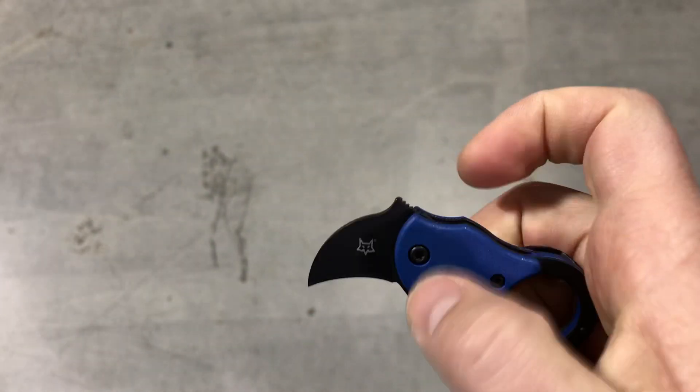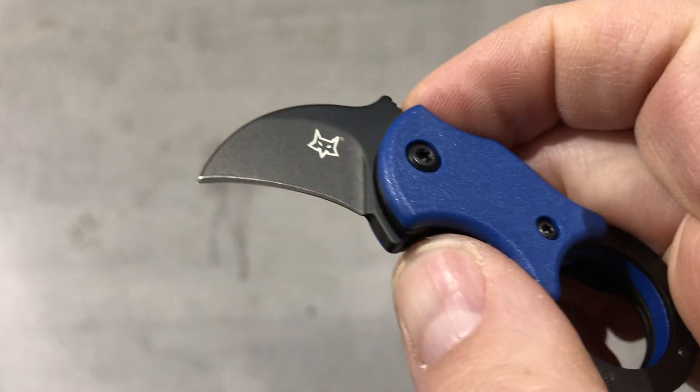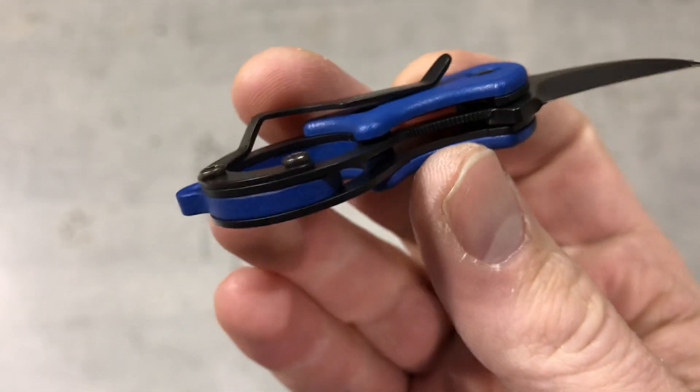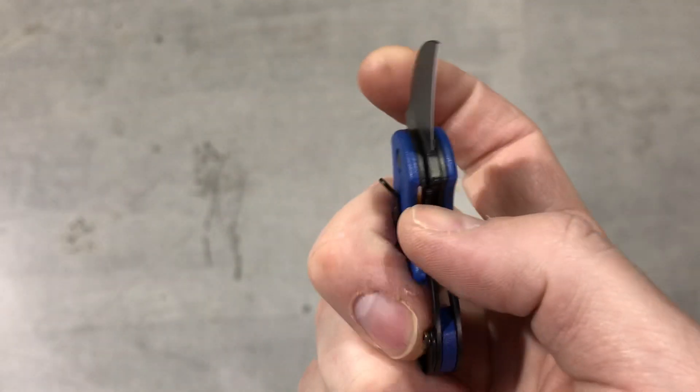The knife grips nicely and it has a very small Karambit style blade. Really cool bunch of colors — these are live on the website and I'll give you a quick demo of it coming out of my pocket.